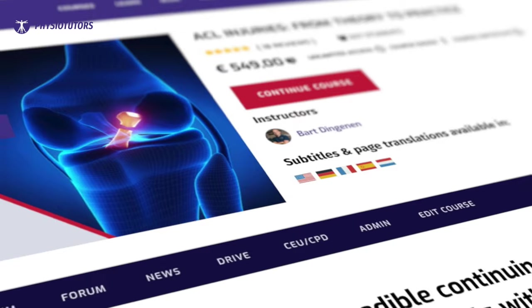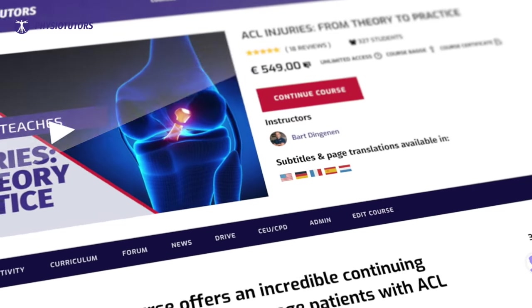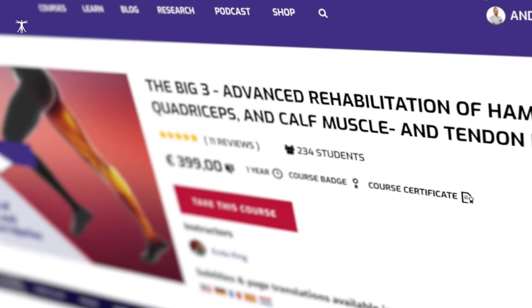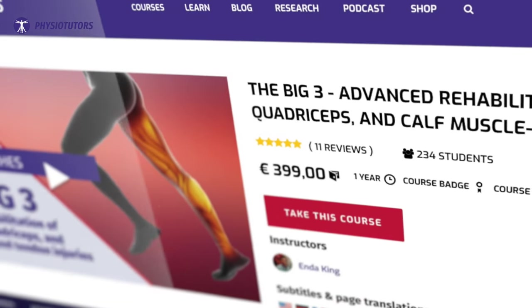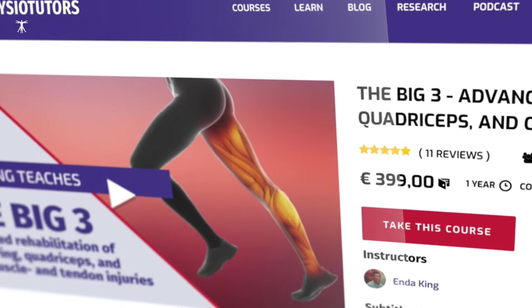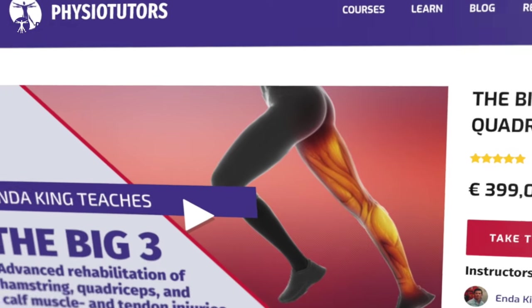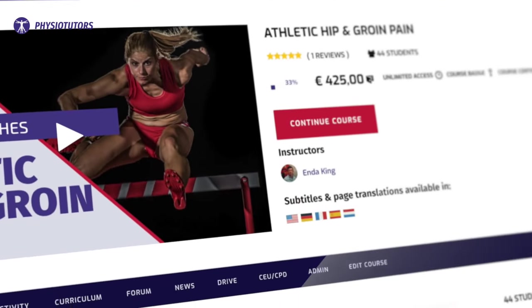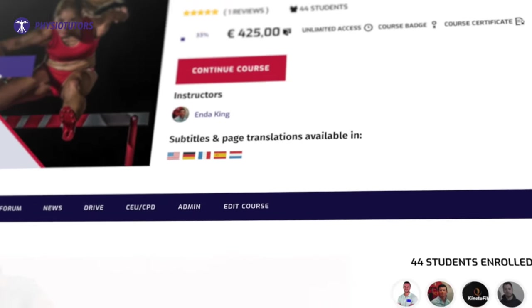As you can tell it all gets quite complicated, and that's why we have made the only ACL course you'll ever need together with Bardingen. If you are interested in more sports-specific courses by one of the authors of this guideline, you can check out the Big Three course, which covers advanced rehab of quad, hamstring, and calf muscle tendon injuries. We also have a course on hip and groin with one of the authors. The links are in the video description. I am Max for Physiotutors and I will see you in another video.